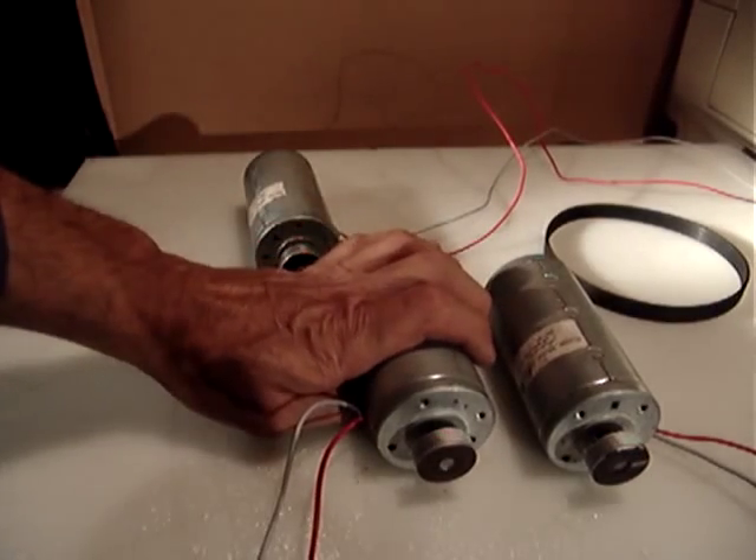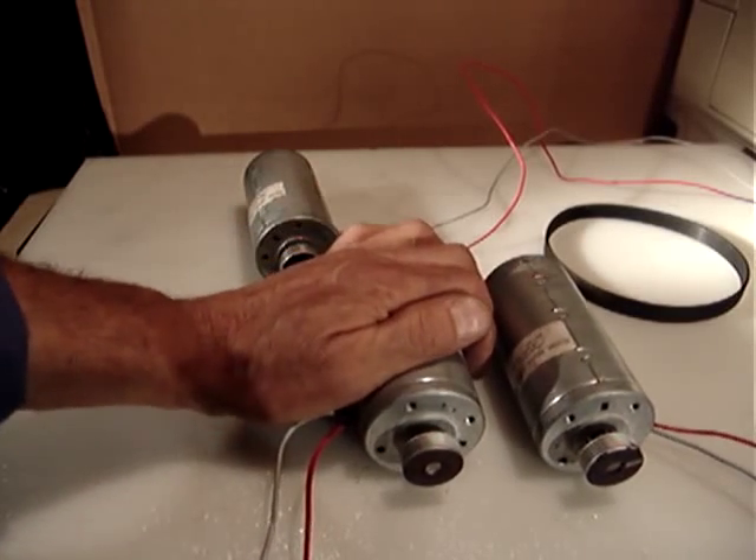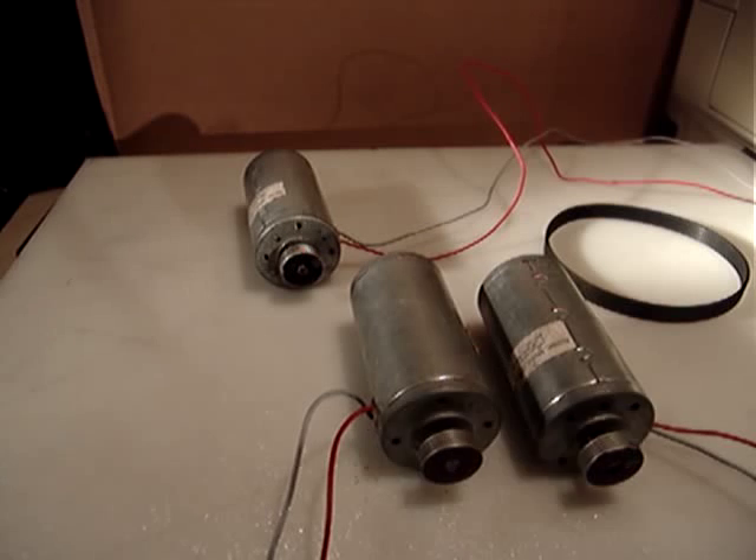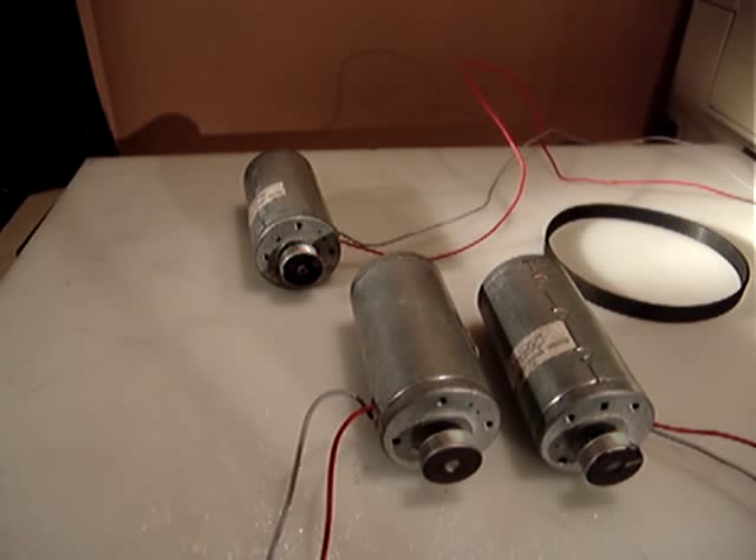I ran it for a while at 24 volts and it works pretty fine. You can apply more or less voltage with DC and play with it. This is for DIY hobby people, not for some specific industrial application.